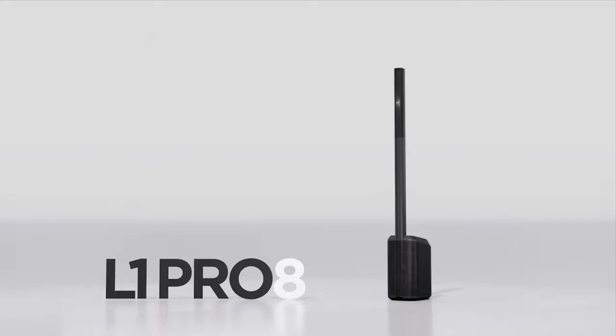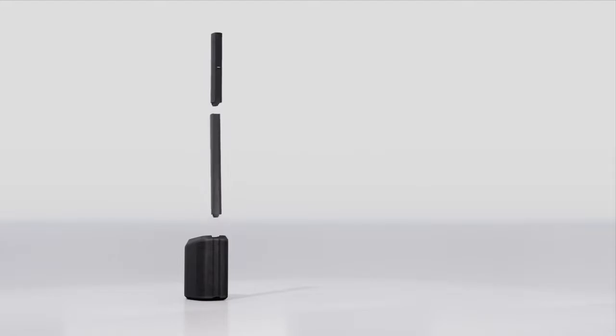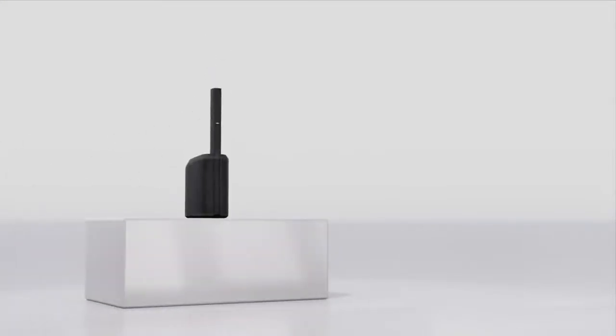The L1 Pro 8 is the most portable system in the L1 Pro family. Like every L1 Pro, the L1 Pro 8 is modular. It disassembles into three pieces, but it's also the lightest L1 Pro system at just over 35 pounds, or about 16 kilograms. The L1 Pro 8 is very easy to pack, carry, and set up — you can get from vehicle to venue in a single trip.